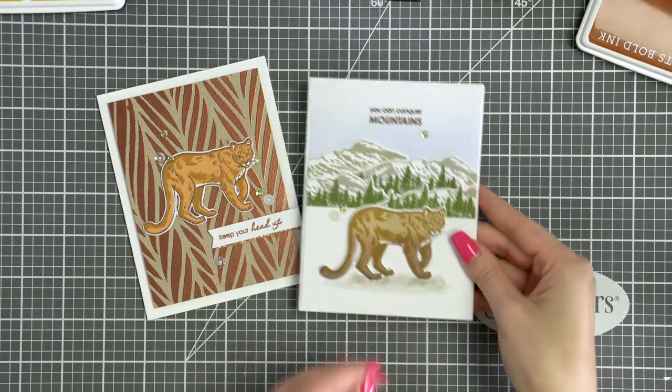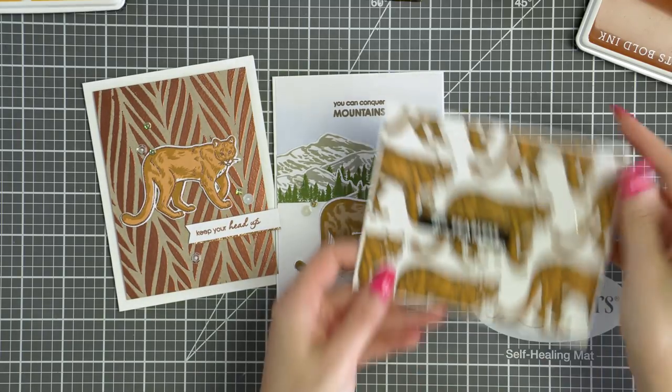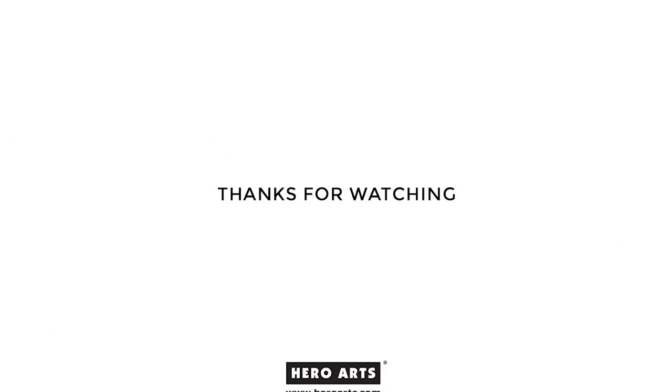I hope this video has given you some fun ideas to try with your Color Layering Mountain Lion set from Hero Arts. Be sure to stop by next month for the next episode. As always, if you have any questions please leave them in the comments section on YouTube or on the Hero Arts blog. Thanks so much for watching — I'll see you next time. Bye!